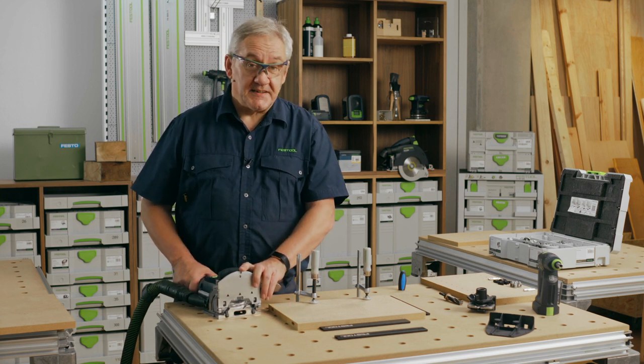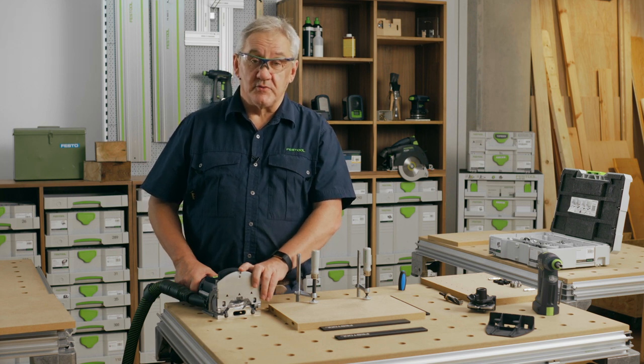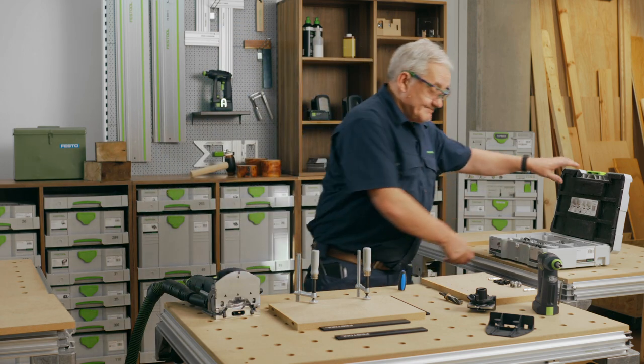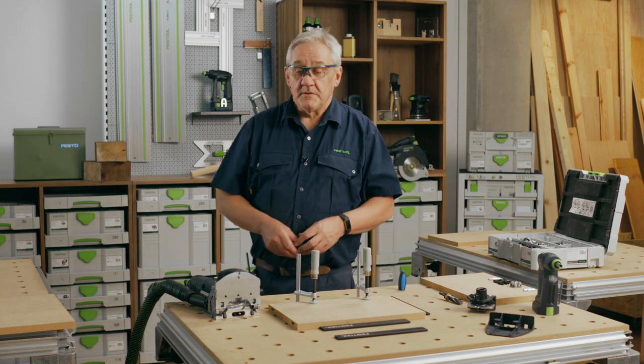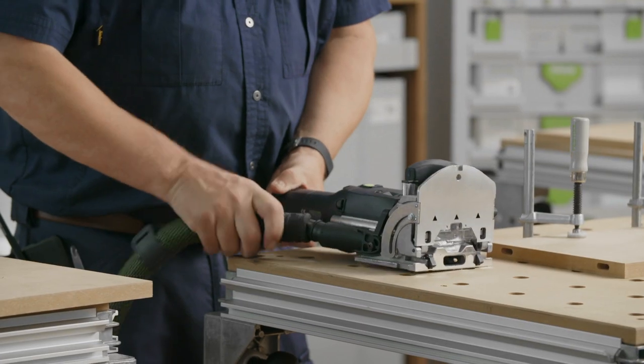Next we need to drill out an access hole so we can operate the connector. For this, a drilling template, drill and depth stop are provided in the KD connector sustainer. Of course, being Festool, everything can be connected to a dust extractor, including this template.